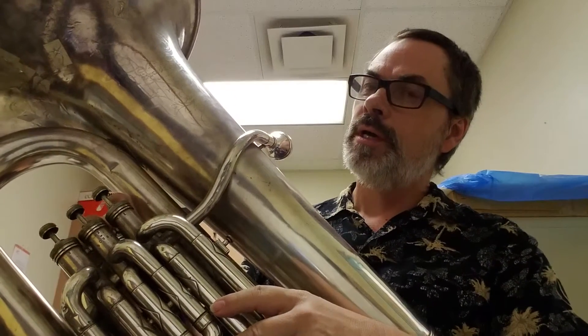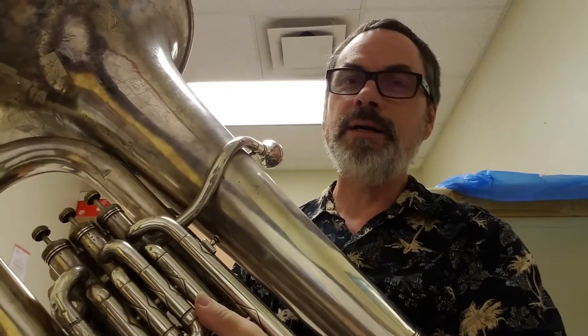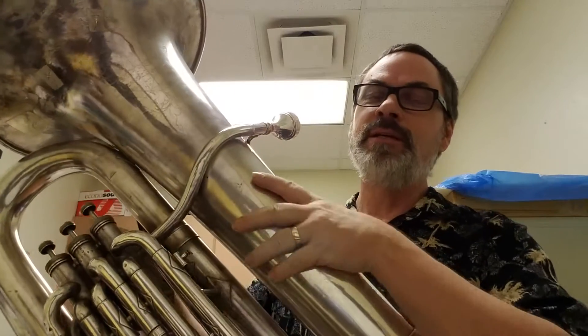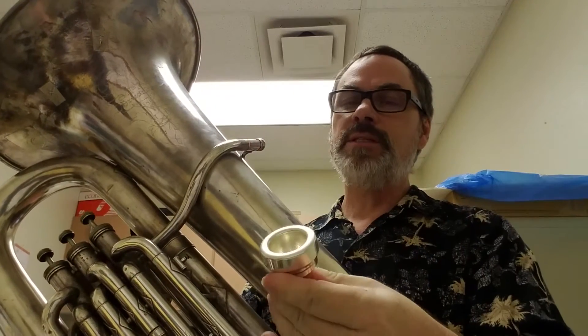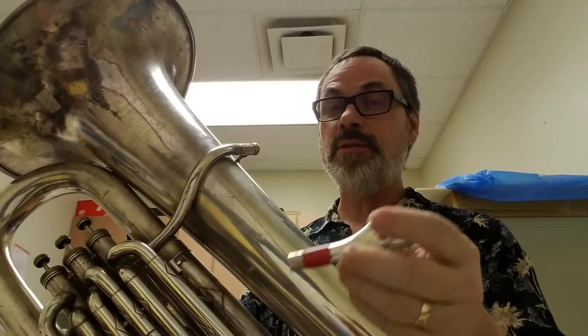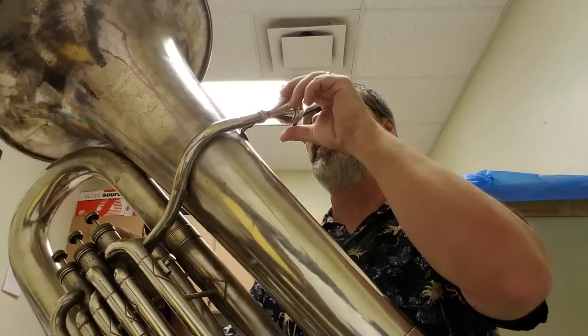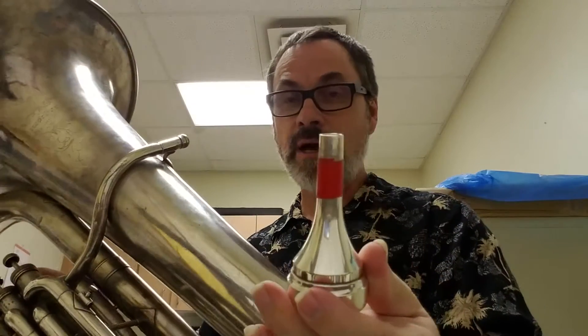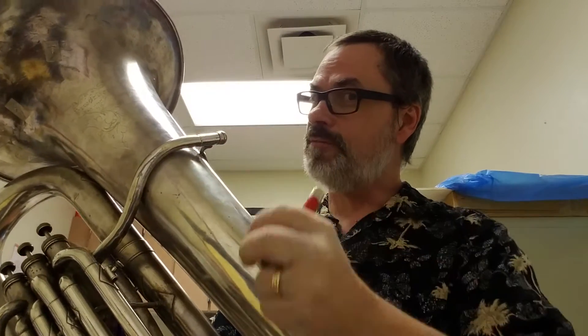It's an E-flat tuba, 3/4 size. I usually use it for Tuba Christmas because it's a good horn to get out, and it needs to get out and be played more often. The mouthpiece is not original. I had to put electrical tape on the end of the mouthpiece just so it would fit, because it's a small shank mouthpiece — a normal tuba mouthpiece doesn't really fit.